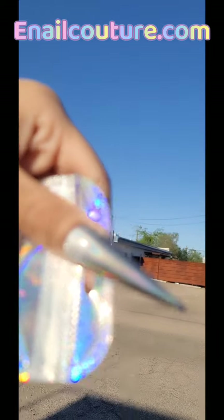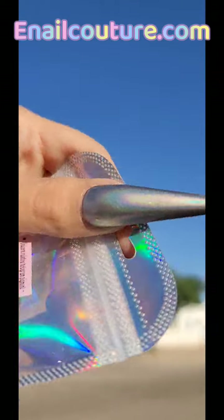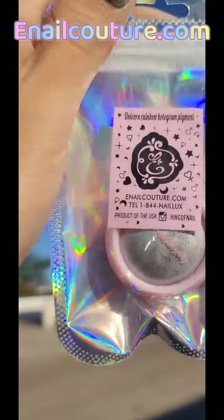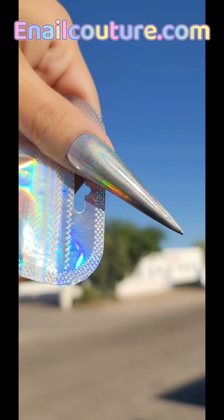This is so stunning. You already know — enailcouture.com proudly manufactures the best American-made nail products in the universe. So what are you waiting for? Check out our brand new unicorn rainbow hologram pigment available on the website. I love you guys and I'll see you in the next one.